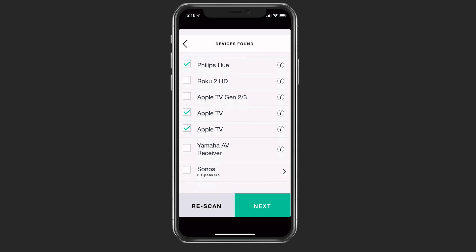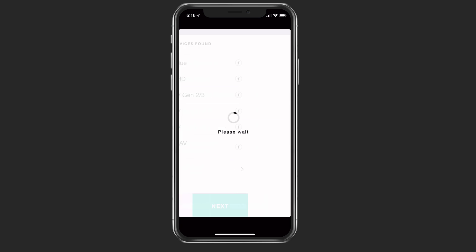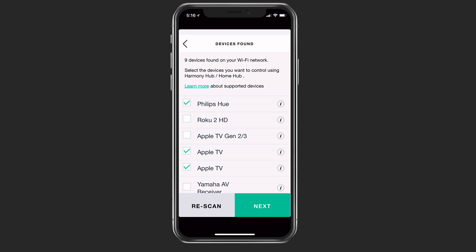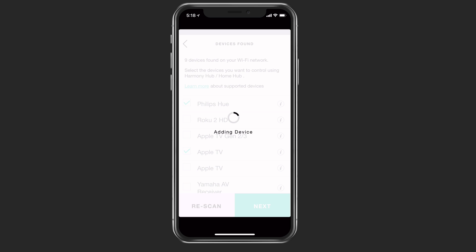My Philips Hue stuff is fine. For Apple TVs, if I tap the info icon, it'll show me which generation Apple TV it is and what the IP address is, so I can check which one I'm supposed to add. Now I've got the two devices I want selected, I'm going to tap next, and it's going to add those two devices to my Harmony Hub automatically because it knows I want to use those to control it.